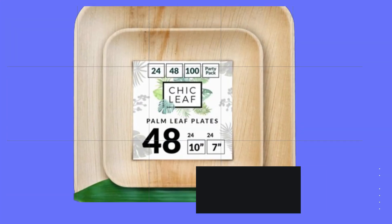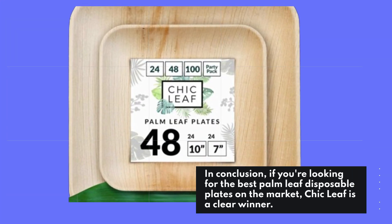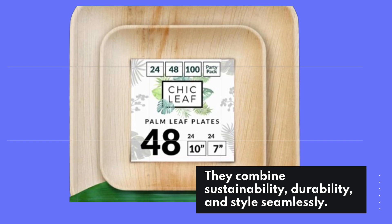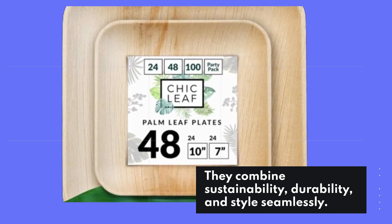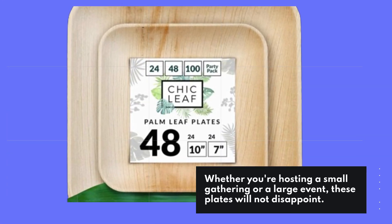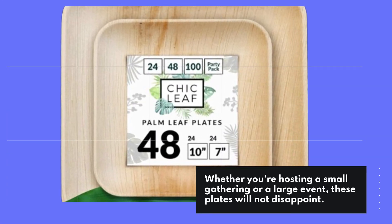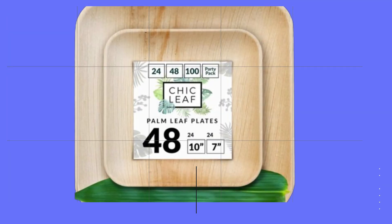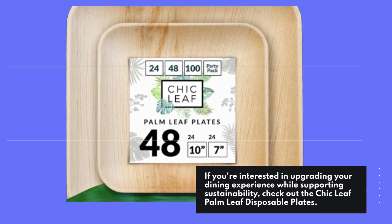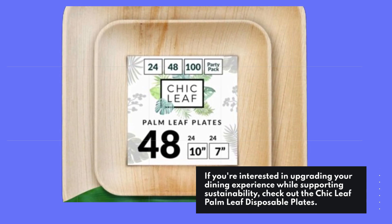In conclusion, if you're looking for the best palm leaf disposable plates on the market, Chic Leaf is a clear winner. They combine sustainability, durability, and style seamlessly. Whether you're hosting a small gathering or a large event, these plates will not disappoint. If you're interested in upgrading your dining experience while supporting sustainability, check out the Chic Leaf palm leaf disposable plates.